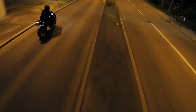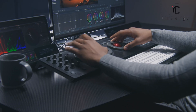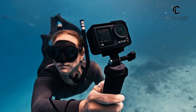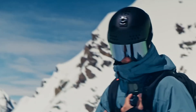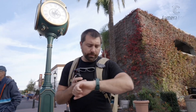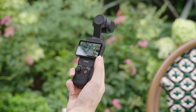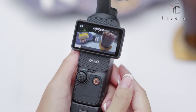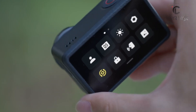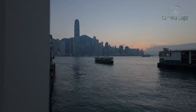The Osmo Action 4 features a large 1/1.3-inch sensor, delivering impressive low-light performance and high dynamic range. Its 10-bit D-Log-M recording enables greater color grading flexibility, making it a solid choice for professionals. Additionally, its ultra-wide 155-degree field of view captures expansive scenes. With its rugged build, waterproof design, and advanced stabilization, the Osmo Action 4 directly competes with the Pocket 4. Despite these formidable competitors, the DJI Pocket 4 retains its position as the go-to compact vlogging camera, with superior 3-axis gimbal stabilization, advanced video recording modes, intelligent tracking, and portability solidifying its appeal as the ultimate pocket-sized vlogging tool.